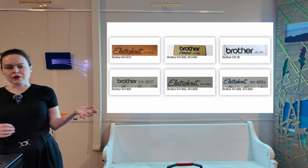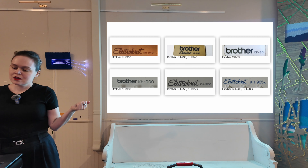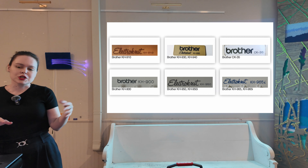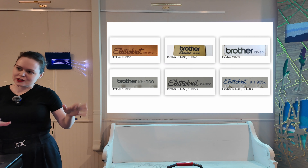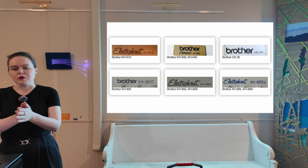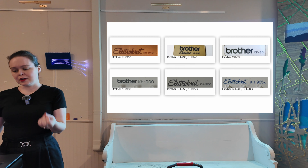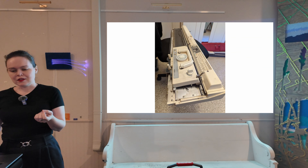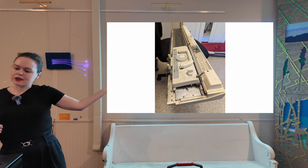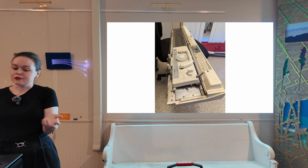AYAB currently supports a number of the 900 series of standard gauge Brother knitting machines — these are the electronic versions — including the CK35, which was the semi-industrial Brother knitting machine. It's got a motor and a built-in color changer; it can do all kinds of cool stuff, but they're hard to find. The gauge of a machine is how far apart the needles are. On a standard gauge machine they're 4.5 millimeters apart, and those machines work best with lace and fingering weight yarns. Coming in the next release will be support for the 270, the only electronic bulky machine that Brother ever made — a pet project of mine. Bulky needles are 9 millimeters apart and they work with yarn weights 4 and 5.